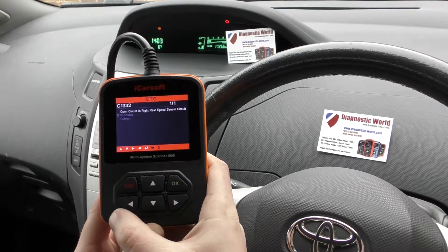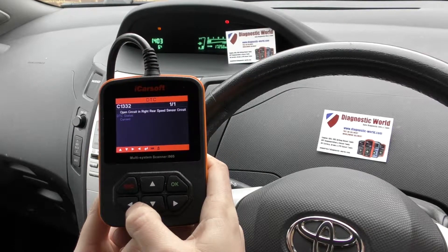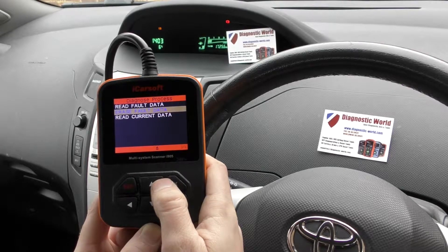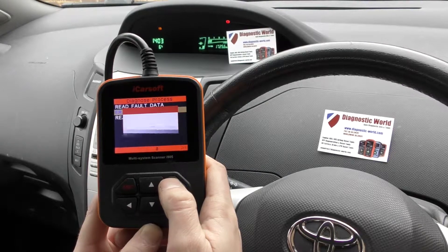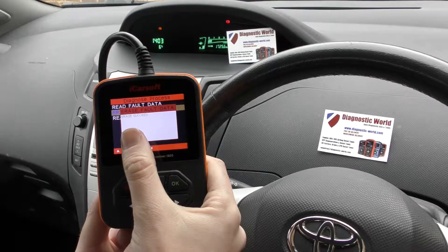Now we've put a new ABS sensor in the rear right because obviously we were getting this fault. The ABS light is still on and the code is still there. So what we need to do is use this i905 kit to erase the fault code. So we click on erase, click yes, click erase — succeed.